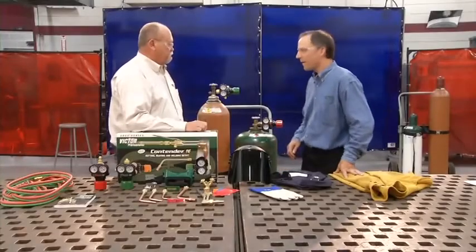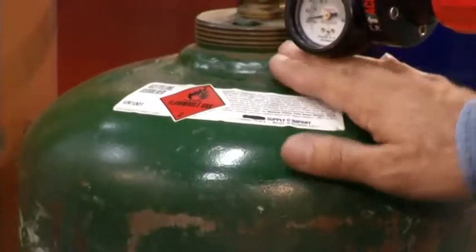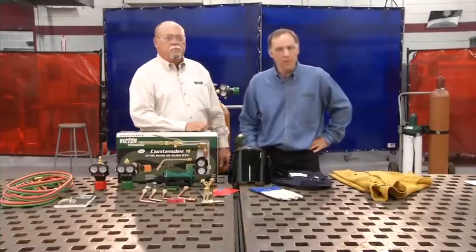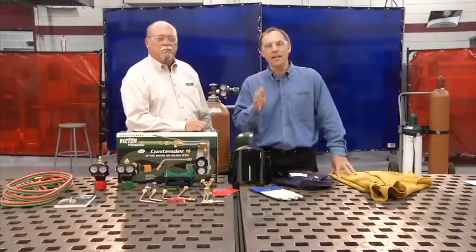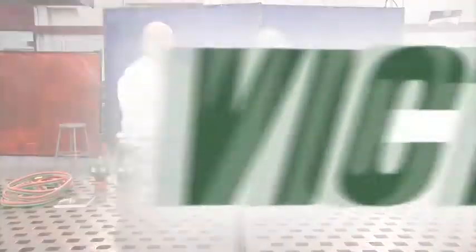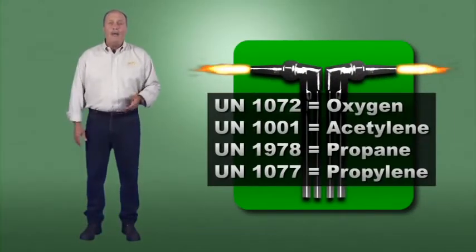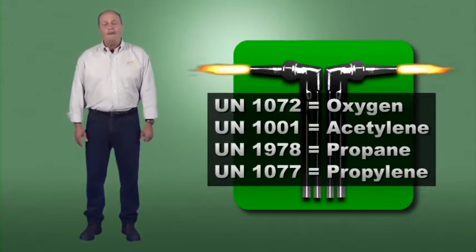To identify a cylinder's contents, just read the label. If there's not a label on your cylinder, don't use it — contact your gas supplier and ask him to take it back. Cylinders also have a United Nations (UN) gas identification marking on their label. You'll also find these in Section 14, Transport Information, of the Material Safety Data Sheet.